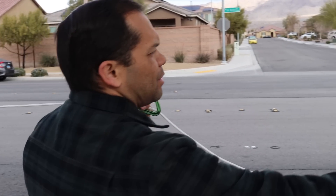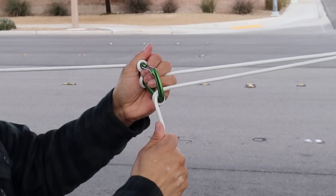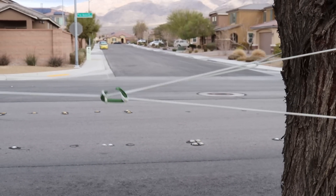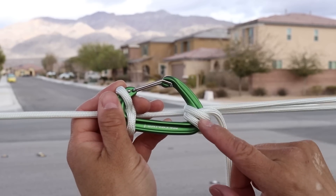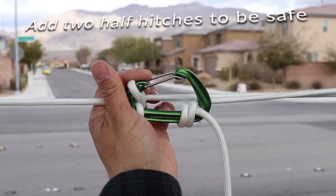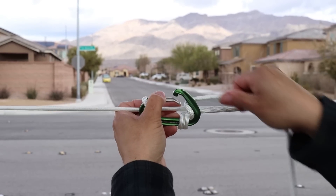From here, we're just going to take this rope, link it in once, twice, three times, and now we should be able to tighten it. What you want to be careful of is all these turns slipping back towards the gate — you want them along the spine, and that's going to give you the most holding power. When you're done, to undo it, you simply go back through your gate and pull it free.